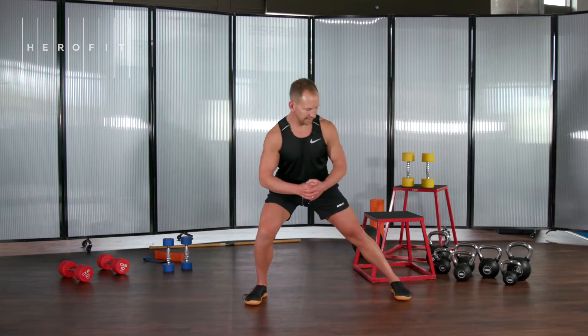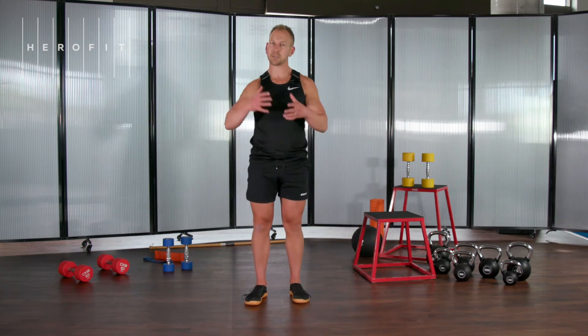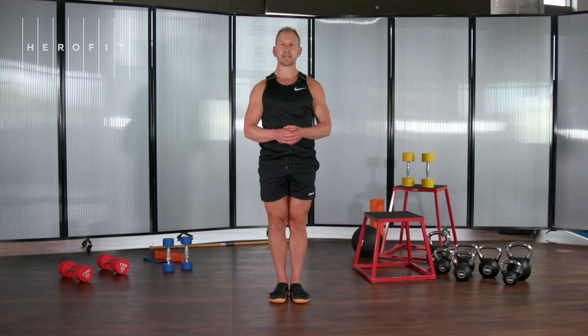Go out with one leg, keep this knee over this toe. Stick your bum out, come back up, switch legs. Keep this knee over this toe, keep your chest up, come back, switch legs.